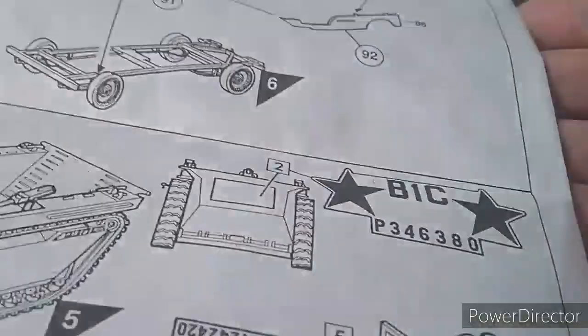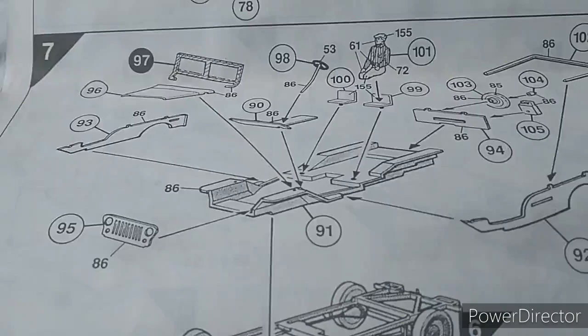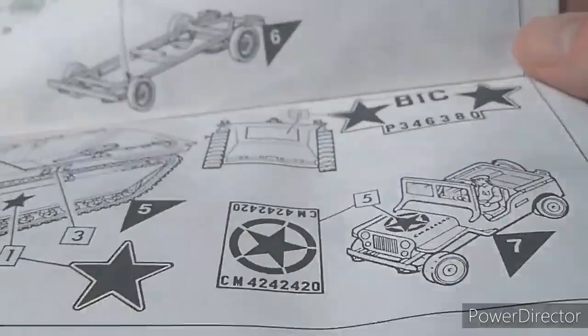Then the instructions for the Jeep — basic form there at the end. You have your driver and so on. You basically assemble it from there, and then you have your decal marking instructions as well, which is very straightforward.